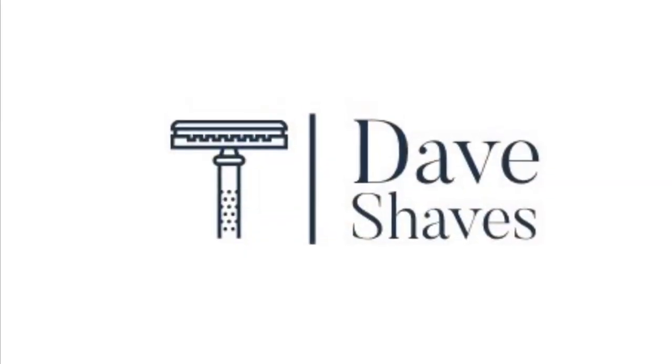Hey guys, welcome to another video. I am Dave Shaves and today we are doing a head-to-head shave-off between two heavyweight contenders: my 1964 Gillette Slim Adjustable that I've had for almost a couple years, and my more recently purchased 1960 Gillette Fatboy. We are going to compare these two razors to see if there is any difference between the shave of the Slim and the shave of the Fatboy.